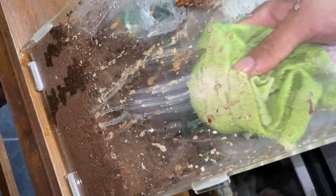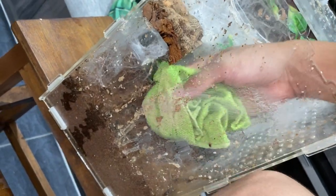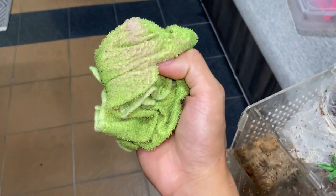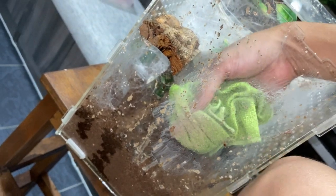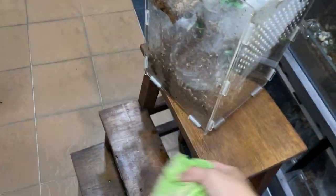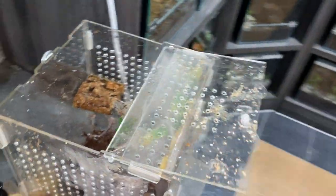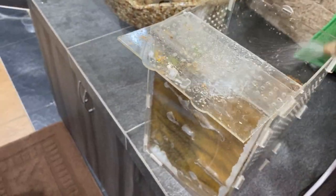It gets pretty gross — look at that, it gets all wet and oh... that is absolutely gross. Oh my gosh, will you look at that. And look at the cloth — a lot of you guys have been asking me: do tarantulas poop? Well, let this video answer that by itself. I'm not going to answer that question.